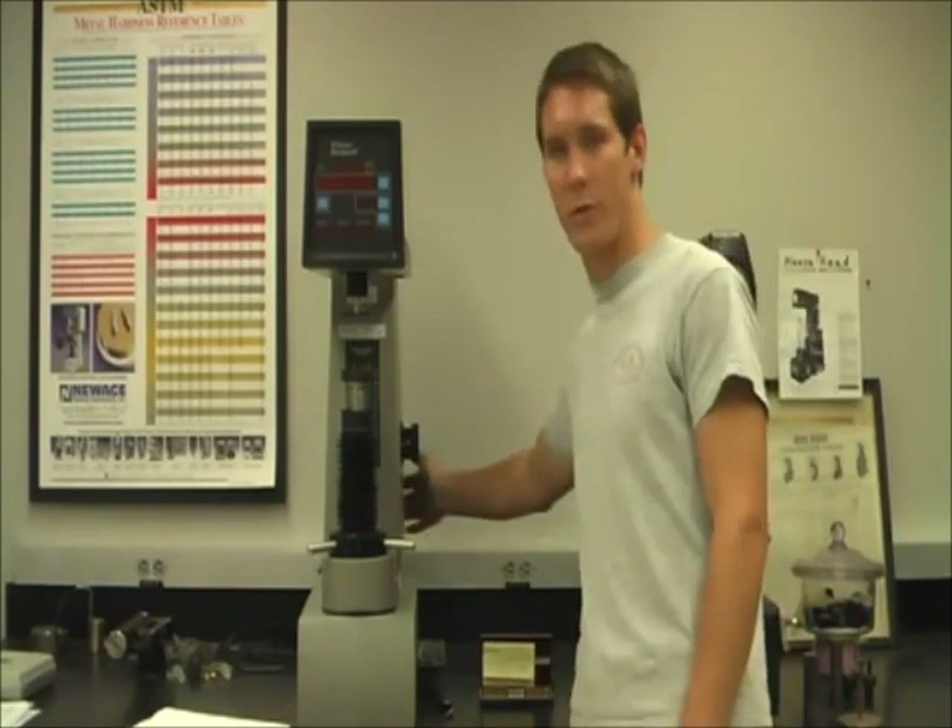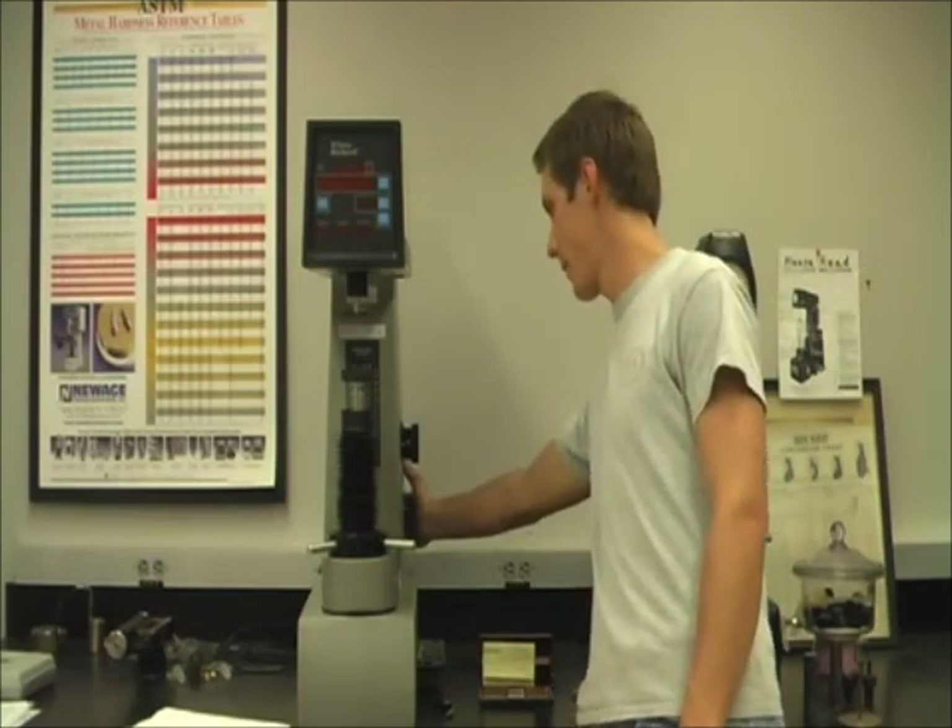This piece of equipment is the Rockwell Hardness Tester, which can be used for macroscopic hardness testing with different materials. To begin, the machine needs to be turned on, and the switch will be located on the back.